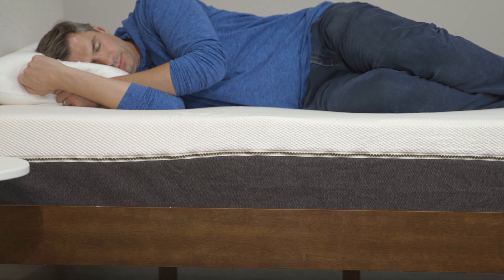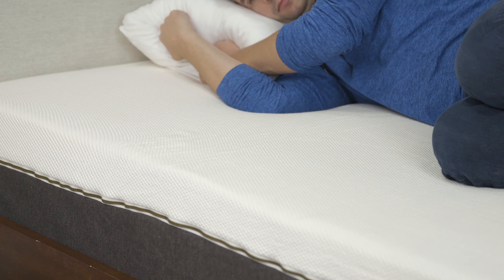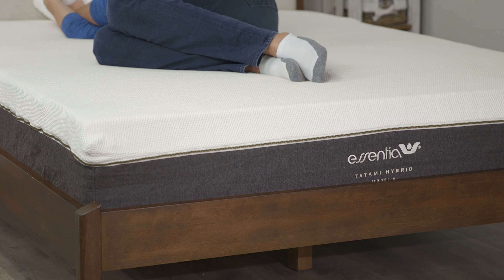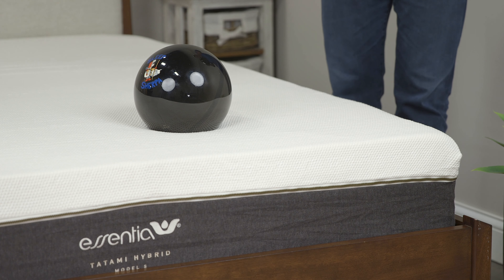The Tatami Hybrid is really a mattress for everyone. Essentia brought some interesting material into the category. For back sleepers and stomach sleepers, you're going to get the benefits of the zoned coil system, which supports your midsection properly so you don't wake up with a sore back — a chronic issue with mattresses lacking support that an all-latex mattress would certainly run into. For side sleepers, you need superior pressure relief, and this is where the natural memory foam and latex come into play, along with the coil system, which provides more pressure relief up toward your shoulders.